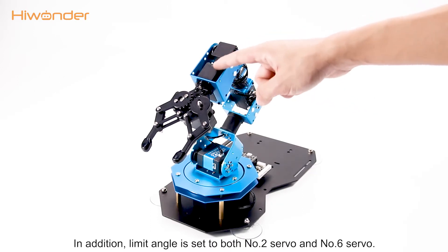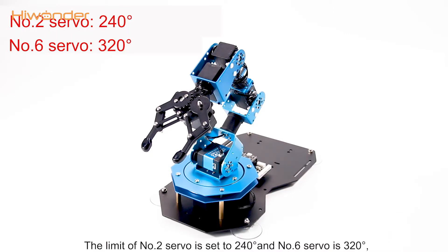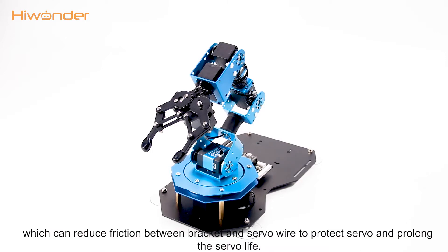In addition, a limit angle is set to both No.2 servos and No.6 servos. The limit of No.2 servo is set to 240 degrees and No.3 servo is 320 degrees, which can reduce friction between the bracket heat and servo wire to protect servos and prolong servo life.